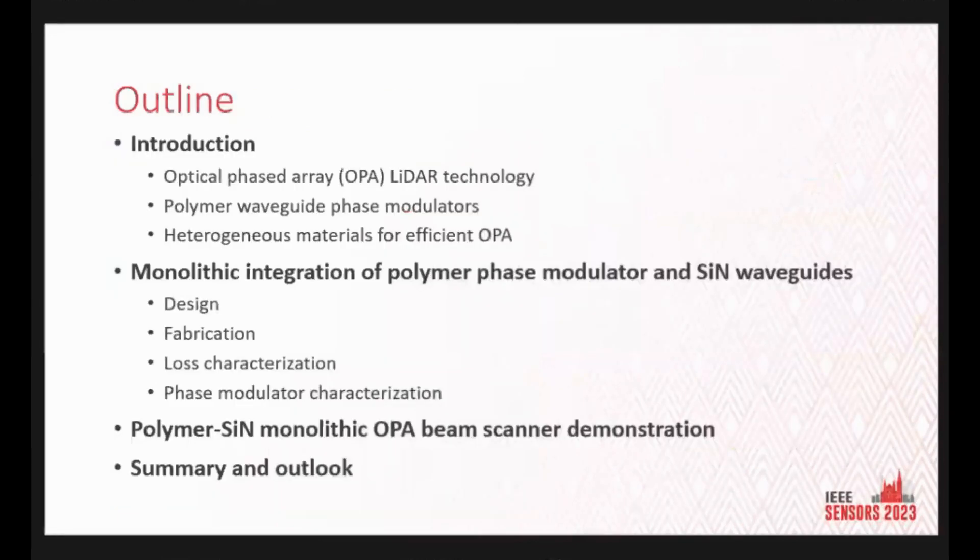Back to the paper — for the outline, I'll introduce optical phased array radar, polymer waveguide phase modulators, and some materials for efficient OPAs, followed by the demonstration of the monolithic integration and the beam scanner operation. Then I'll summarize the talk.